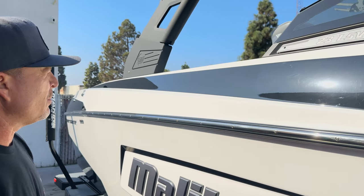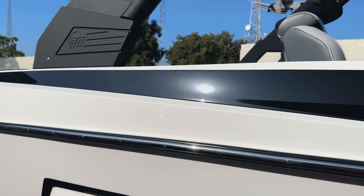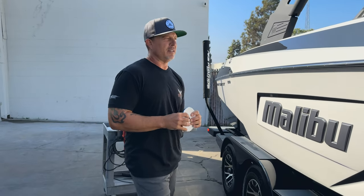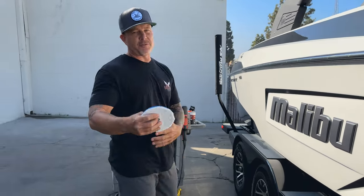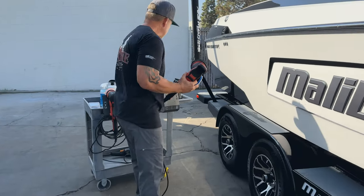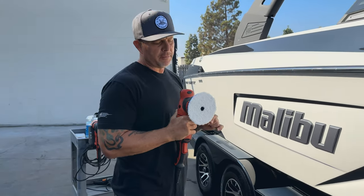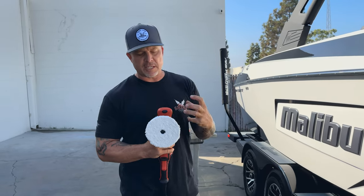Make sure the pad is running where you want it and not on top of that rail. In this section we did get a little reduction in the defects and some gloss up, but we're still limited being that we have a foam pad. If you really want to get more correcting ability, you can step it up: I have a microfiber cutting pad here. You can take off your foam pad and with the same techniques we just covered, start step one with a microfiber cutting pad. This is going to boost the performance of Wake-Up to its maximum potential because the fibers of the pad create more correction ability.